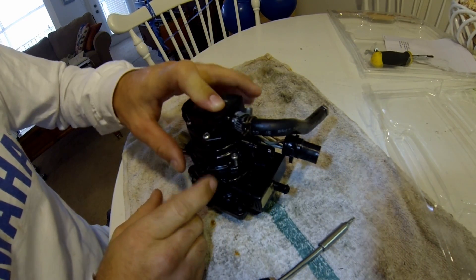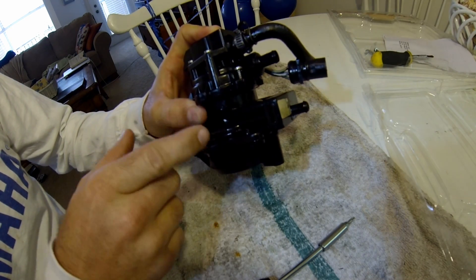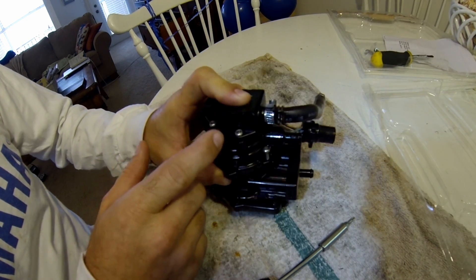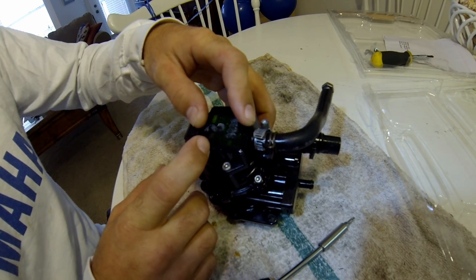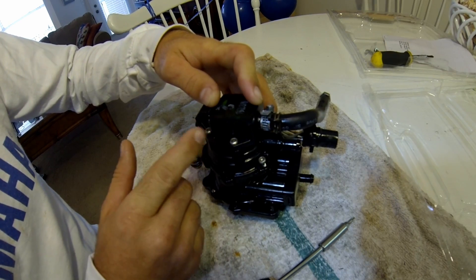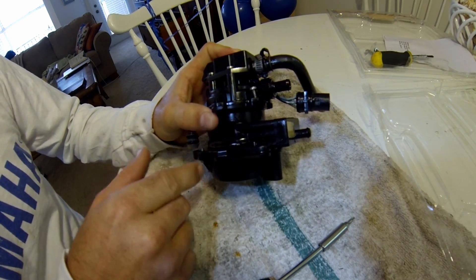I'm taking the fuel pump apart. This is the fuel pump section of the VRO. This here is the oil — like a circuit card that maybe regulates how much oil goes into it. I did take it apart the other day, but I just want to show you the fuel components.